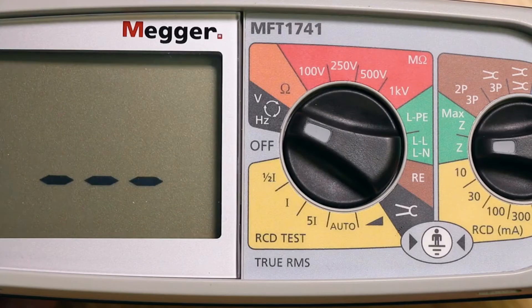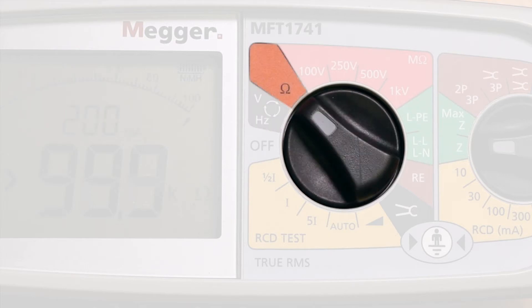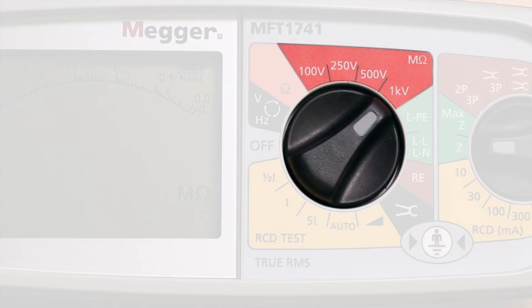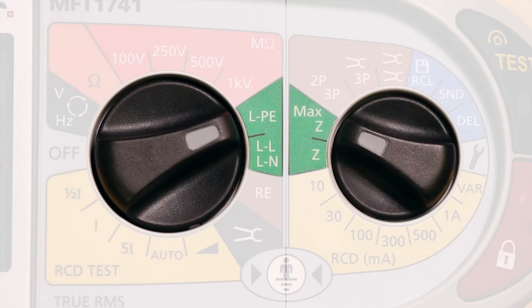In the first position there is a standard voltage and frequency measurement along with a phase sequence meter. Next we have the continuity test range and then the insulation tests at 100 volts, 250 volts, 500 volts, and 1 KV. Following on is the loop impedance tester which includes the Z max facility.